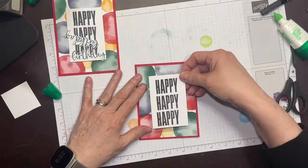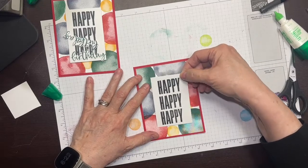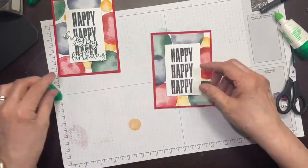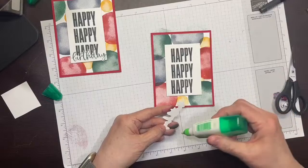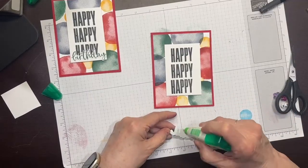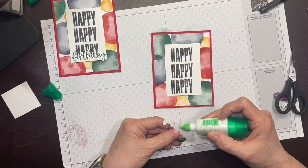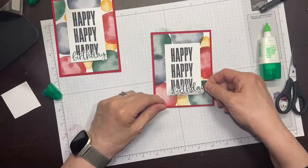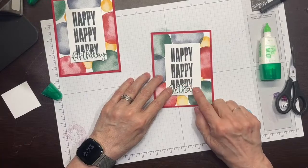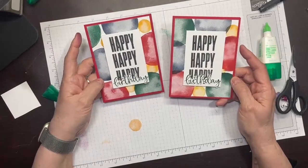That's going to go on the front of the card, and then this just gets glued down. We're just going to put a little bit of glue here and there and that is going to lay on top. And there you have card number three.